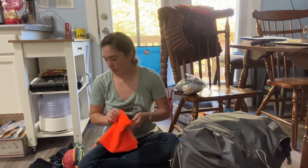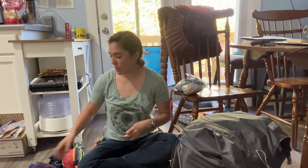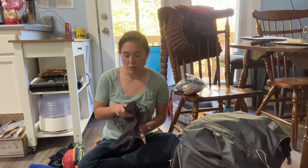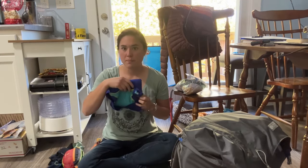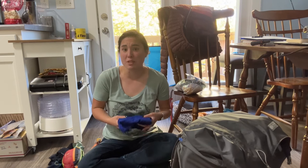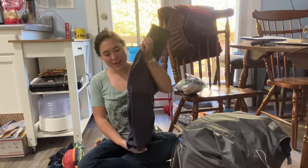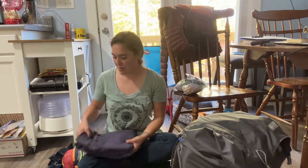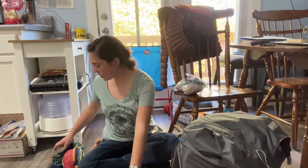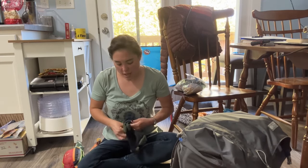I'm wearing my Ex Officio Give-N-Go panties — quick dry, antimicrobial, they really don't smell after a long stretch — and my Ex Officio Give-N-Go sports bra, also incredible. I'm wearing a Fila athletic shirt, a hand-me-down from my older sister since middle school. My REI Sahara Guide pants with zip-off shorts, my Injinji merino toe sock liners combined with my Appalachian Trail Conservancy Darn Tough socks — that combination really helps prevent blisters.